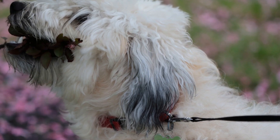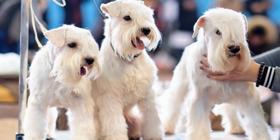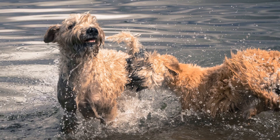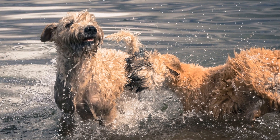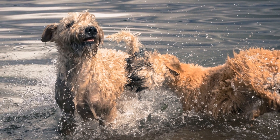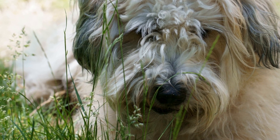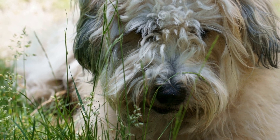Step 7: Avoid Using the Crate As Punishment. It is essential to never use the crate as a form of punishment. The crate should always be seen as a positive and safe space for your Soft-Coated Wheaten Terrier. Using it as a punishment may create negative associations and make crate training more challenging.